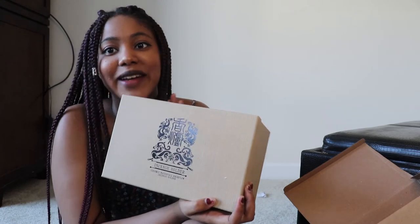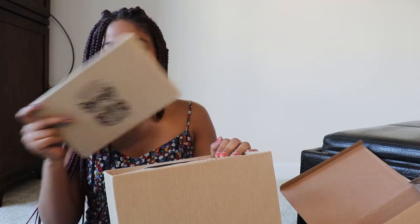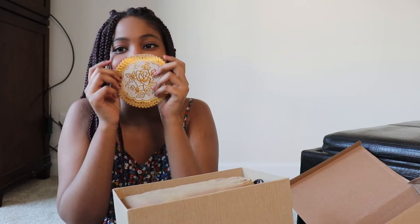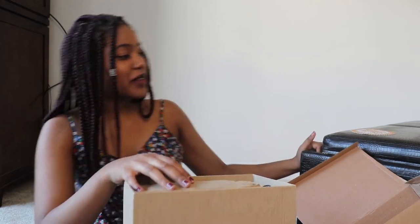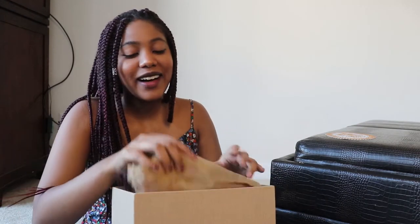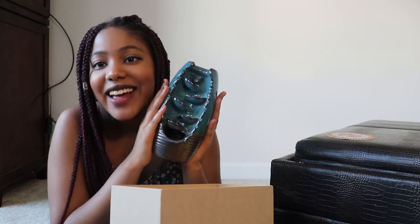It smells really good but I don't know what the smell is — I love this so much. There's a little thing to put it on, which also smells really good. It's really pretty, it has like a little flower on it. This is where I'm gonna put it. And then this is the incense holder — what we've been waiting for.